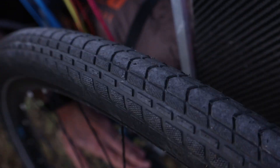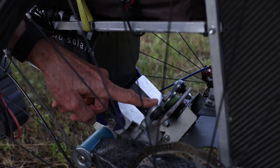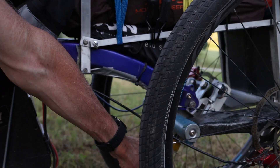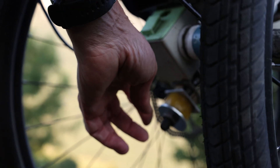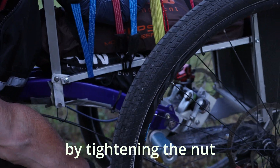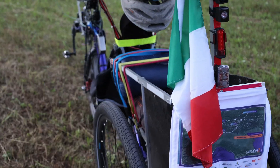A few more words on the tilting mechanism: as you can see, the two arms are linked by connecting rods. There is also a suspension that is elastomer-based, and when I tighten it here it becomes harder so I can put more weight inside the bike.